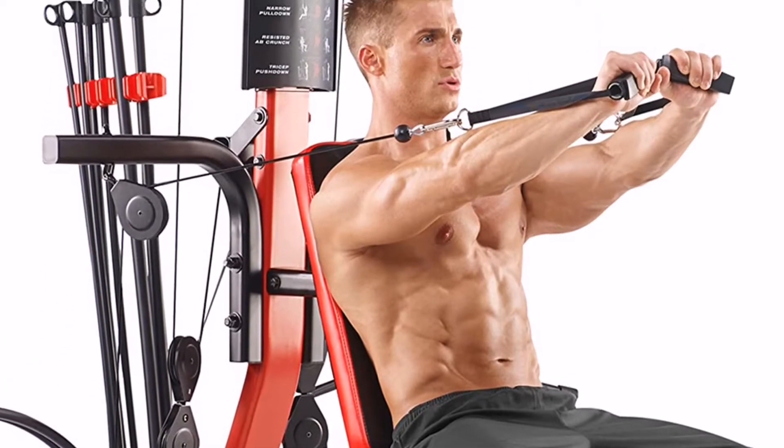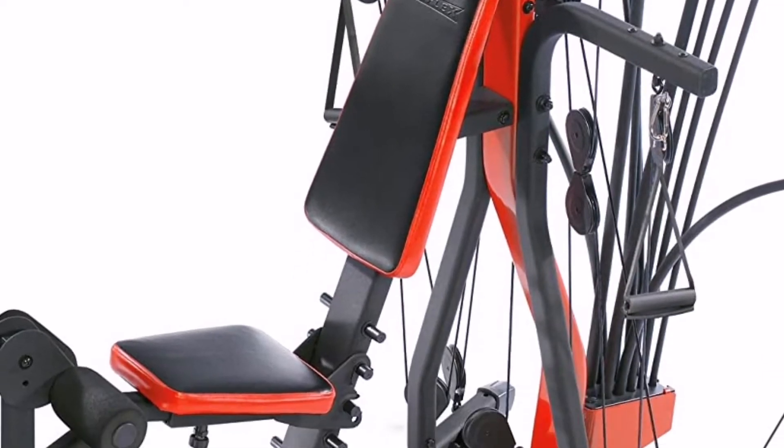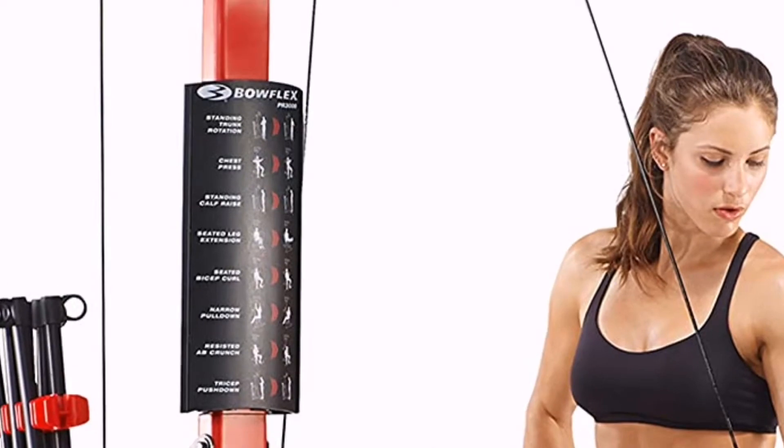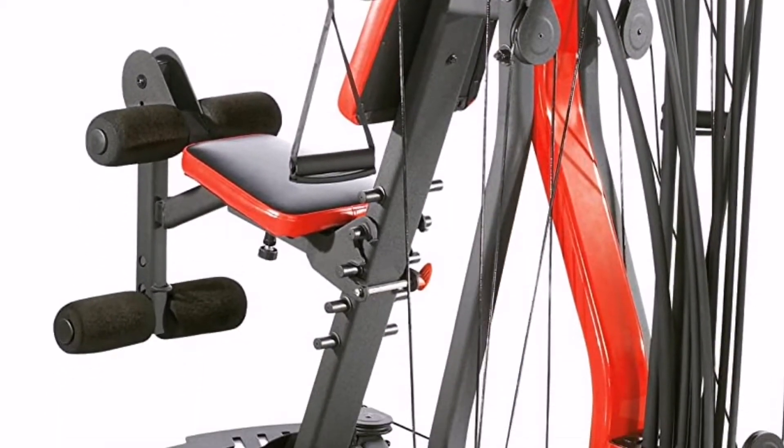It also accommodates users up to 300 pounds and is highly rated for being an overall solid, durable, and reliable piece of equipment. It's worth noting that the machine offers up to 210 pounds of resistance, which is more than enough for beginner and intermediate lifters.